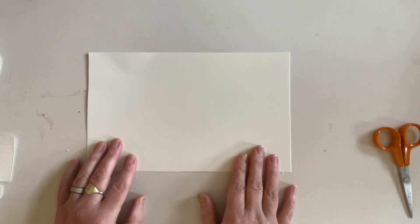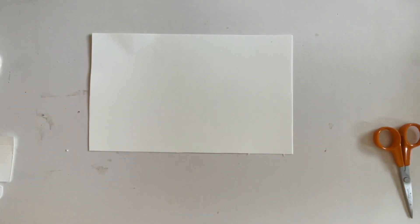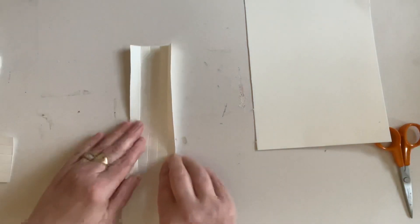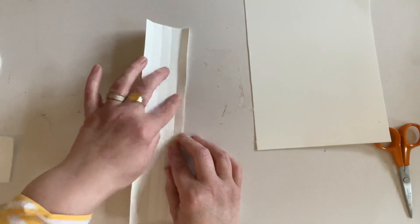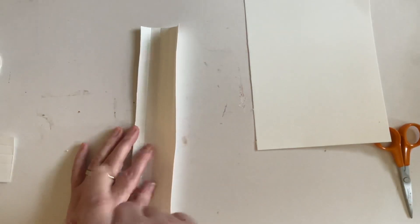That will be the base of your tray. Then you will need two long pieces which measure ten and a half by two and a half. To save a little bit of time I've already done the scoring - you need to score at a half, at one, at one and a half, and at two inches. I will put all of these measurements in the description box below the video - just click on the word 'more' and it will open up.